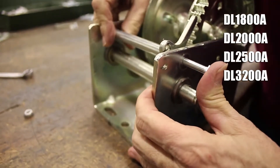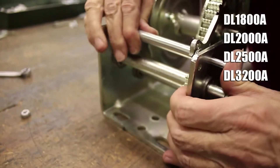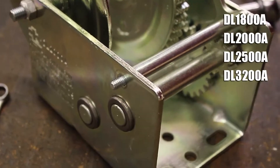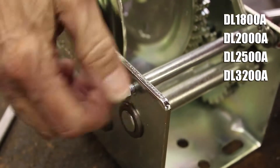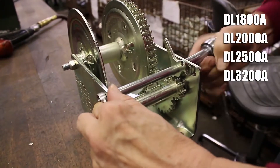Press down on the ratchet sleeve to line up its end with the large hole on this side of the winch, then slide the cap screw through both this hole and the ratchet sleeve. Line up the other end of the ratchet sleeve with the large hole on the opposite side of the winch until you can push the cap screw all the way through. Finally, place the lock nut on the end of the cap screw and tighten it completely with your tools to finish installing the ratchet repair kit.